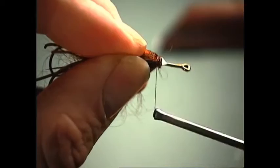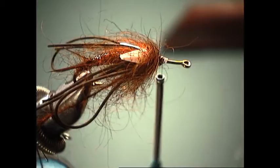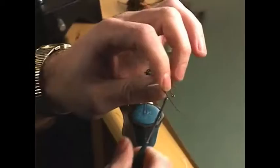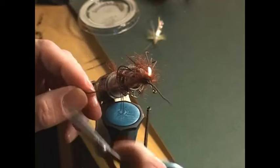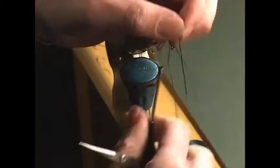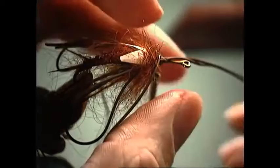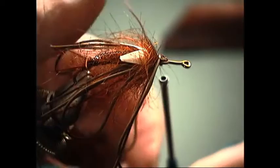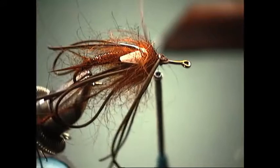We might as well add another set of legs here — we want this fly to have a lot of movement as it's bouncing along the bottom of the river. This time we'll just use one strand, tie it in like you're doing a Madame X. Tie that in on the side away from you, then fold these back just like what we did before.